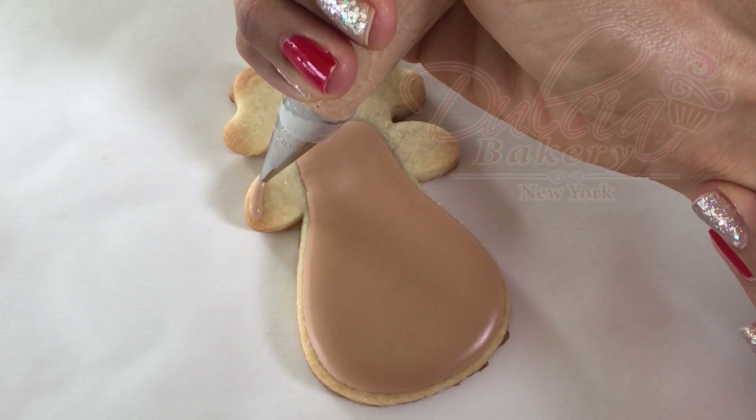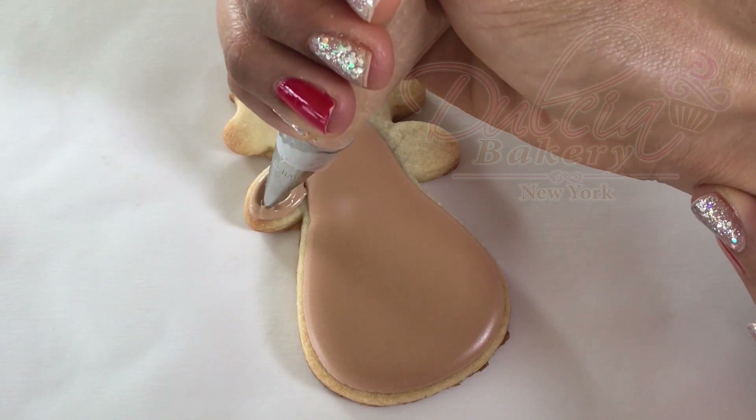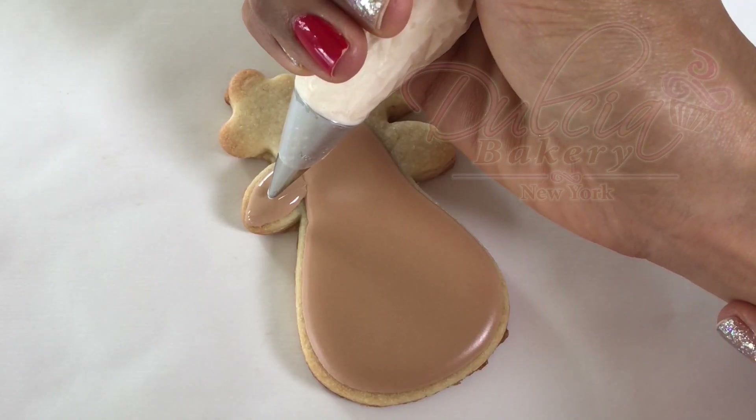Next, pipe the ears using the wet on wet technique — the link to watch this technique's tutorial is up here.